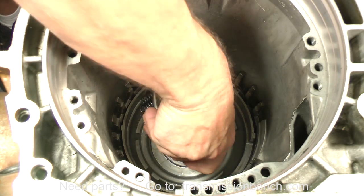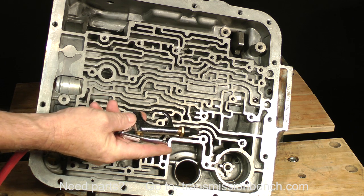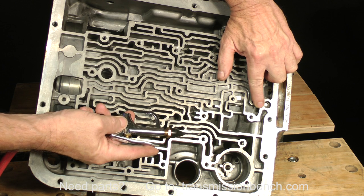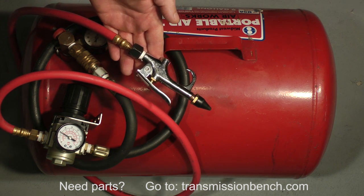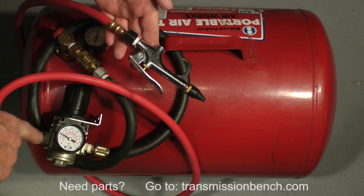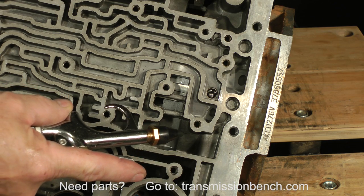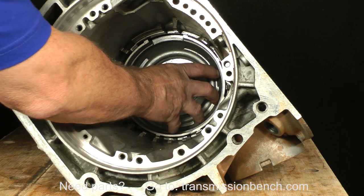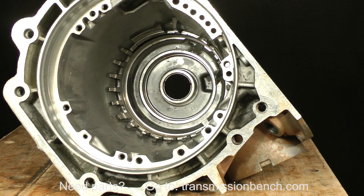Remove the spring cage and set it on the bench. In order to remove the low reverse piston, it must be forced out with air pressure. Use a rubber tip blowgun and direct about 30 to 40 psi into this port. If you don't have access to an air compressor, use an air tank with a regulator. As a safety precaution, dial the pressure down to no more than 40 pounds. Put the nozzle into the port, make sure your fingers, arms, and face are away from the case, and give it a short blast of air. The piston will pop out. Reach in the case and remove the piston.